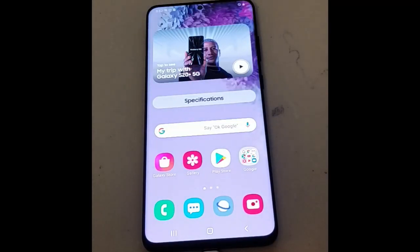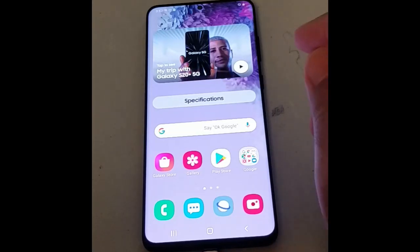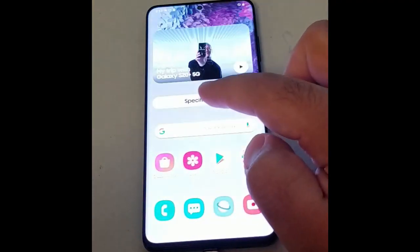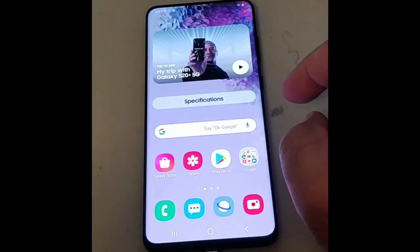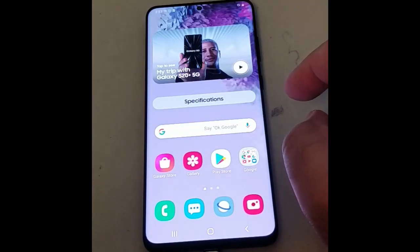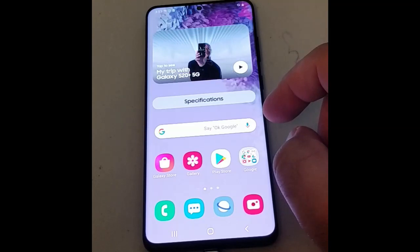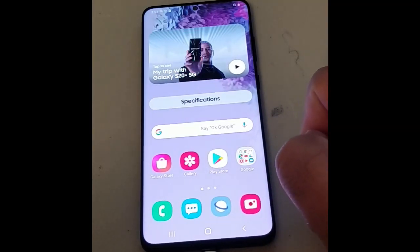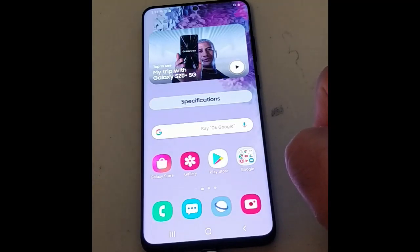Hello, today we have a Galaxy S20 Plus in retail mode, and what we're going to do is convert it to a working phone. There are a few steps involved and a few things you need: a computer, an internet connection, the stock ROM for this device, and Odin — the program you need to flash the phone with. I will be providing all the links for this procedure in the description.